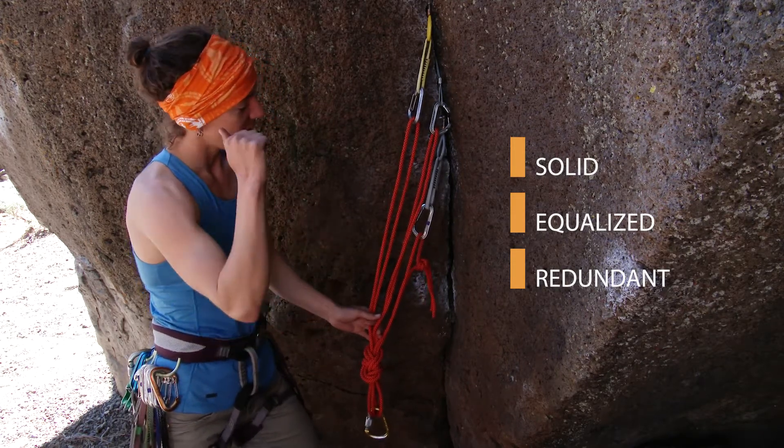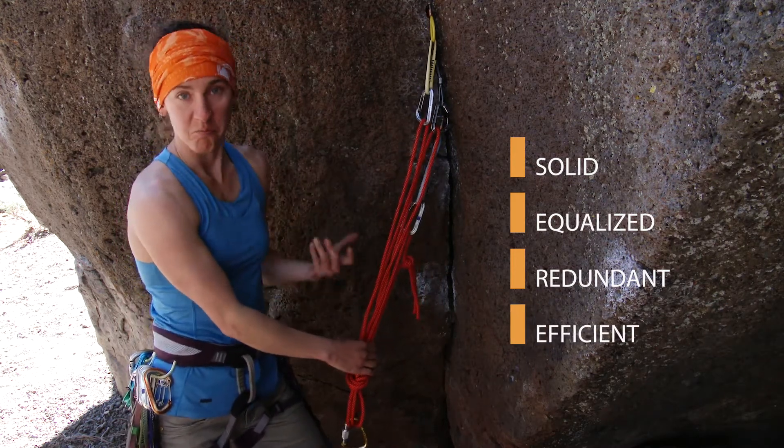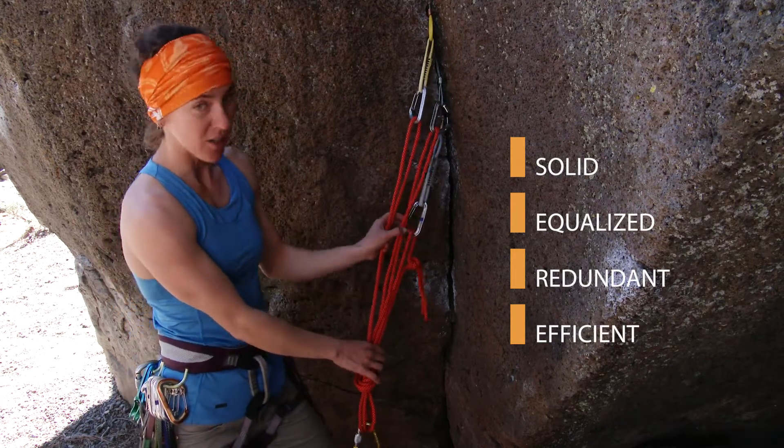So solid, equalized, redundant, efficient. Didn't take too long, so it's a timely anchor. That's always good, especially on multi-pitch climbs.